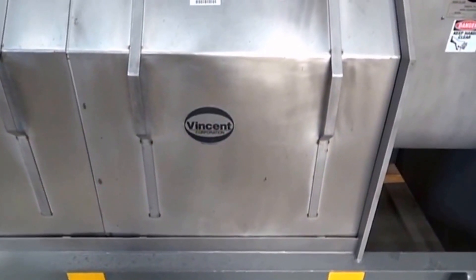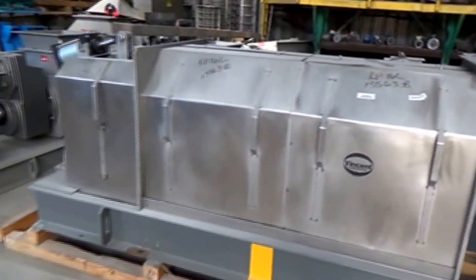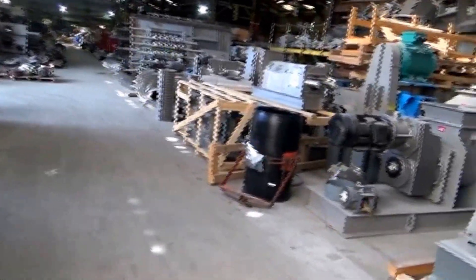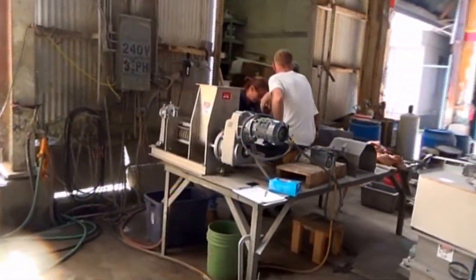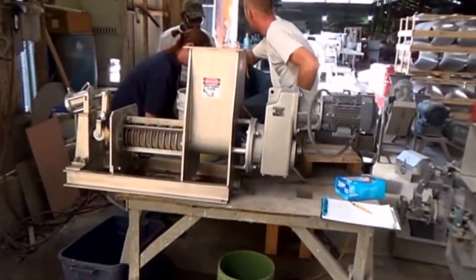This is the 1st of November 2016, with Vincent Corporation in Tampa, Florida, working at the screw presses. We're about to test Gorilla Hair. They sent us samples of Gorilla Hair, and we're going to test it in this little 4-inch screw press.